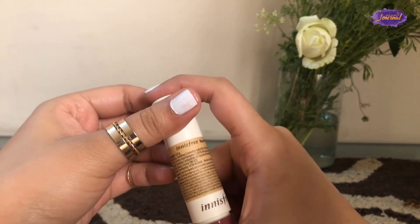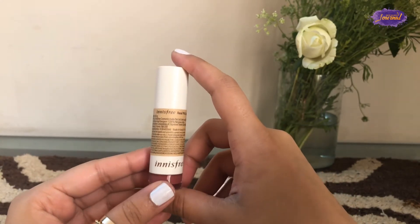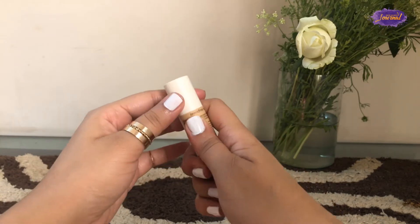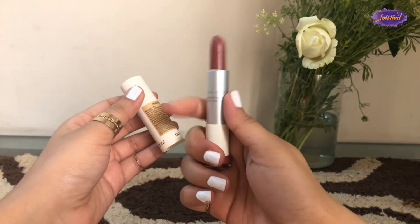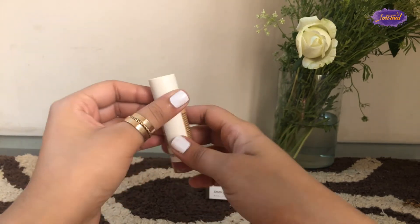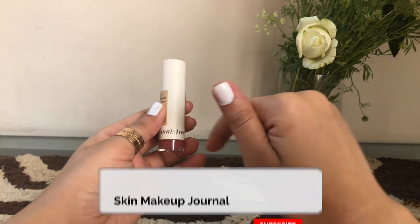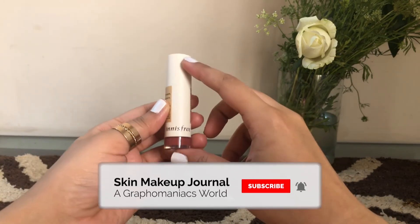It would stay on your lips if you're not eating anything for about five hours, which I really didn't like. Apart from that, this would suit most complexions. However, there are so many options in the market with a similar color at a cheaper price and a longer-lasting formula, so I would skip this one and wouldn't try anything else from this range. If you enjoyed this video, don't forget to subscribe and give it a thumbs up — I'll see you in my next one!